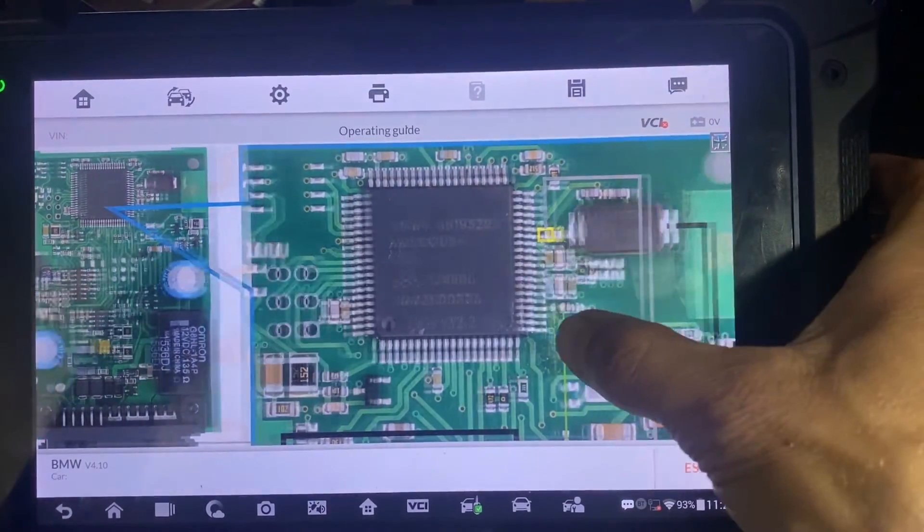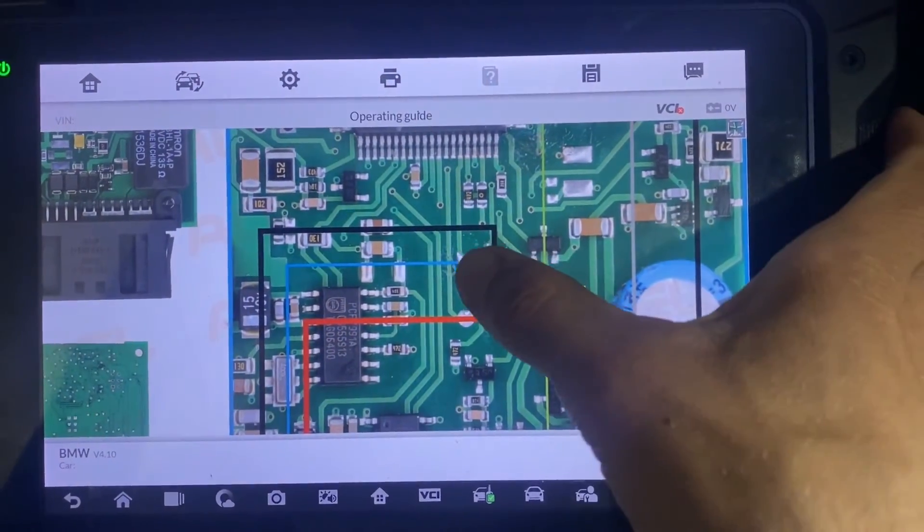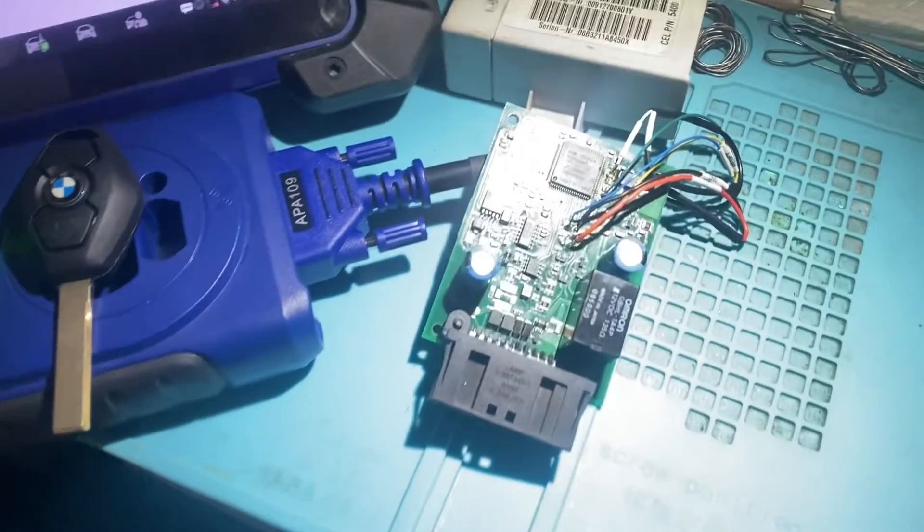We're going to solder 1, 2, 3, 4, 5, 6, 7 wires. For simplicity, I already soldered them on.